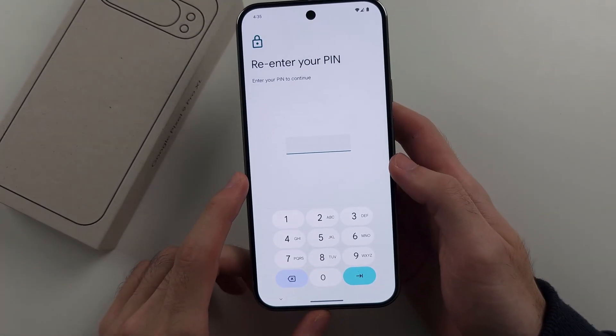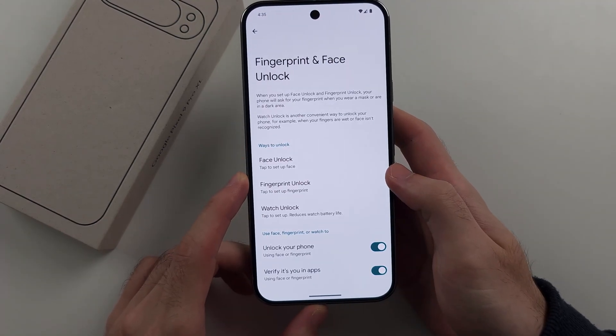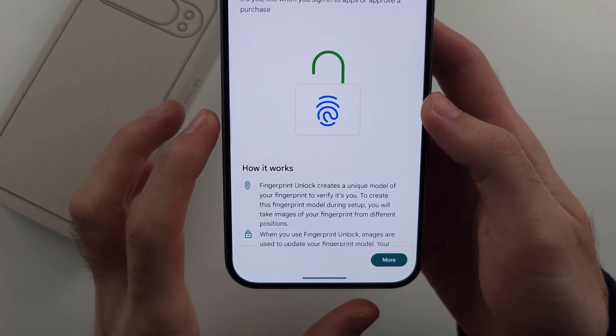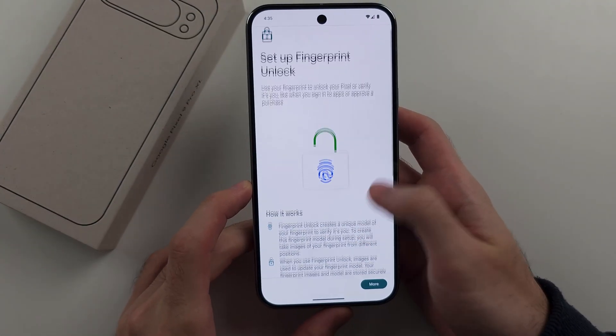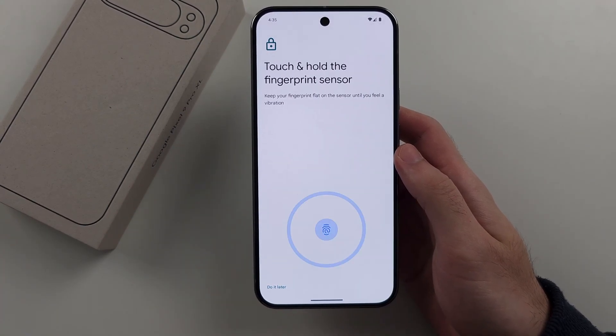Enter your existing login. Now we see Fingerprint Unlock — tap to set up the fingerprint, then scroll down, agree to the terms and conditions, and tap on Start.